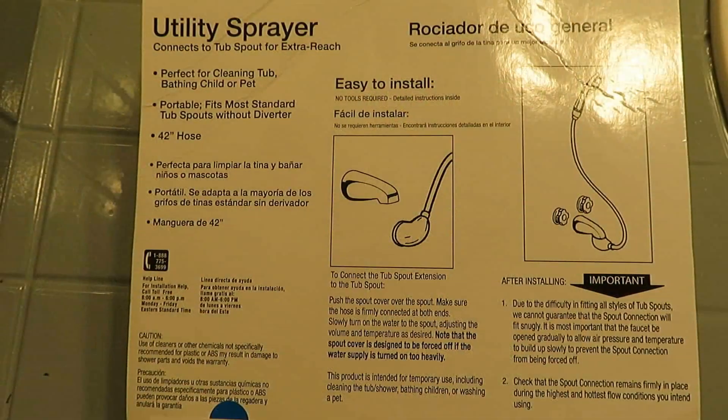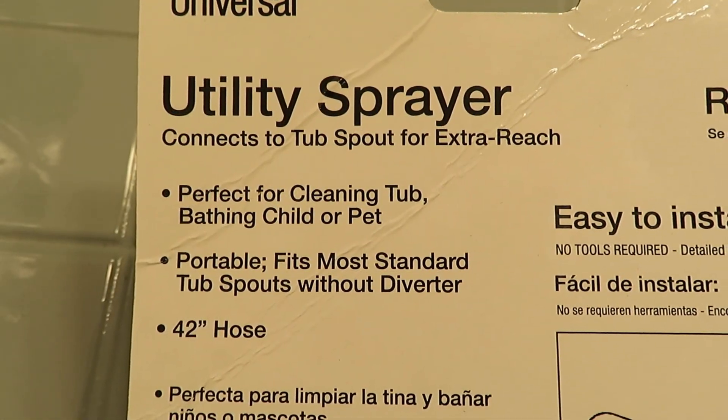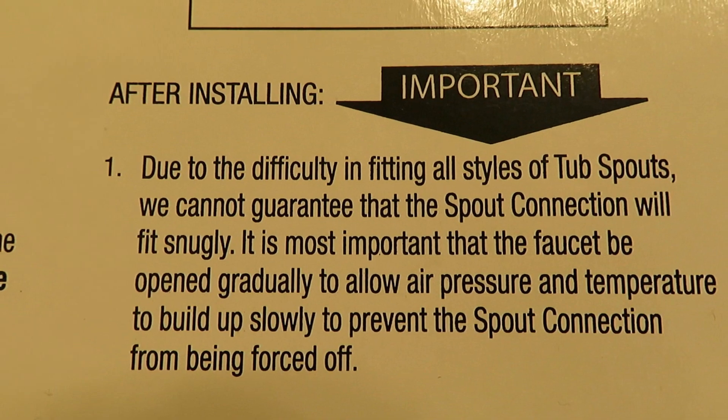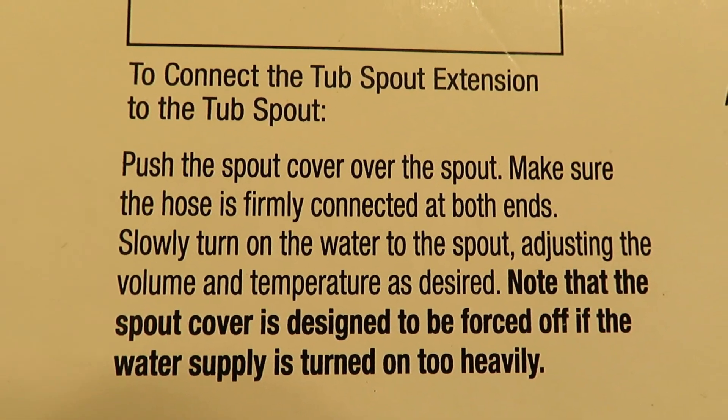It's portable and designed to fit most standard tub spouts without a diverter. There is a disclaimer that due to the difficulty in fitting all styles of tub spouts, they cannot guarantee that the spout connection will fit snugly.